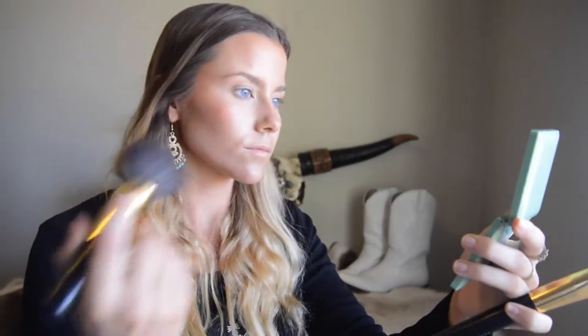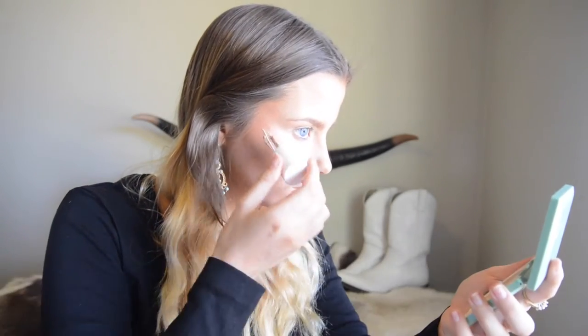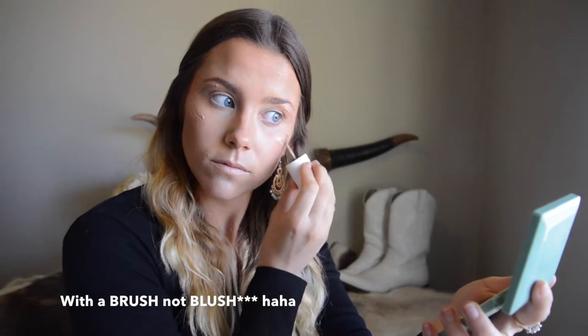After I've done all my contouring and blushing, I go through with a little bit of powder on a fluffy brush to blend my face out. This is a liquid highlighter from Benefit called High Beam — it makes your cheekbones and brow bones beam. The packaging is kind of like a nail polish bottle, and you just blend it out with the Beauty Blender.